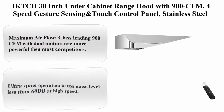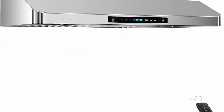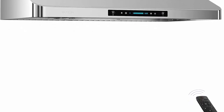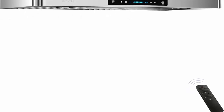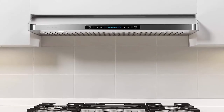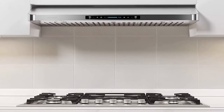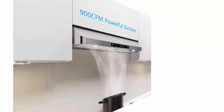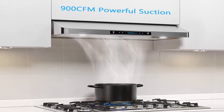Number 9: IKTCH 30 Inch Under Cabinet Range Hood with 900 CFM, 4-speed gesture sensing and touch control panel, stainless steel kitchen vent with 2 PCS baffle filters, IKC01-30. Maximum air flow: class-leading 900 CFM with dual motors, more powerful than most competitors. This exhaust system is made for heavy-duty cooking, removing large amounts of smoke and cooking odors with ease. Ultra quiet operation keeps noise level less than 60 dB at high speed.